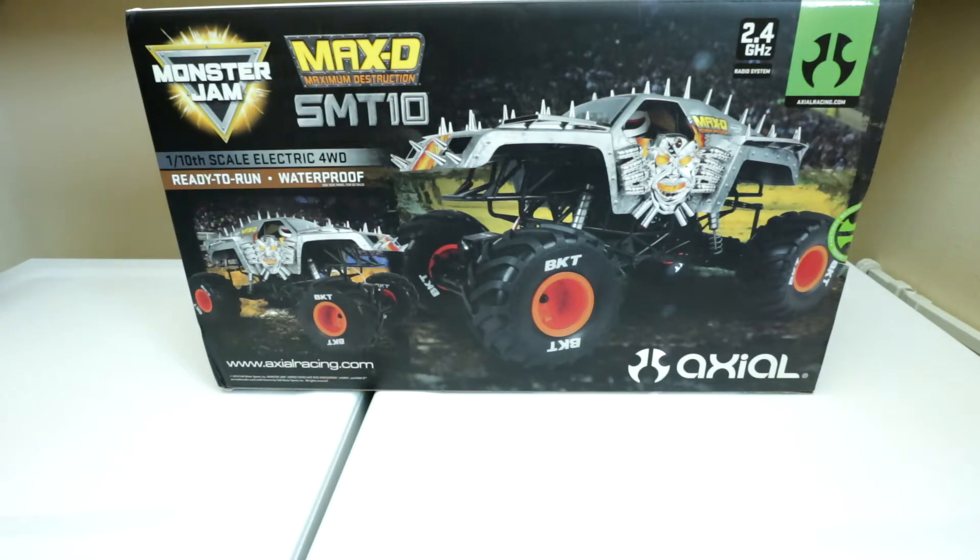Hey guys, welcome back to my channel. I'm going to be doing another unboxing of another Axial SMT-10. This time it is the Max-D, and again this is the SMT-10 Max-D RTR.